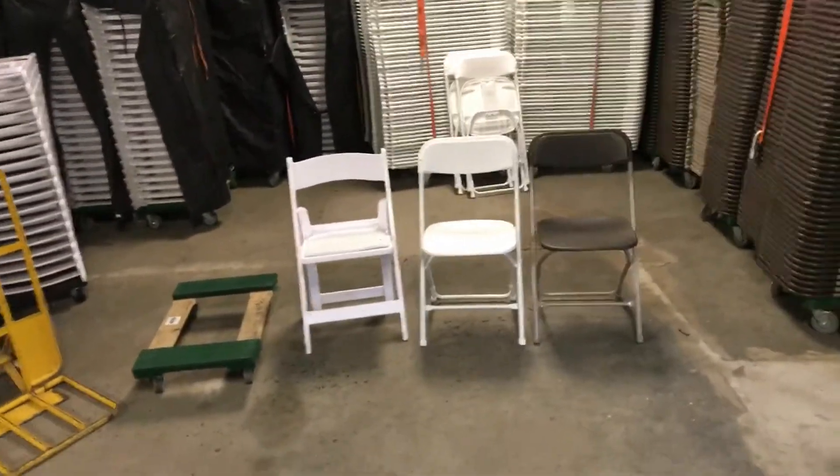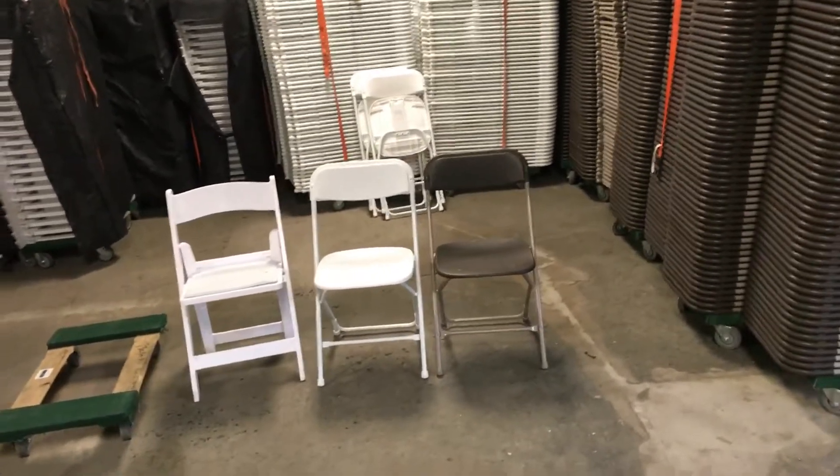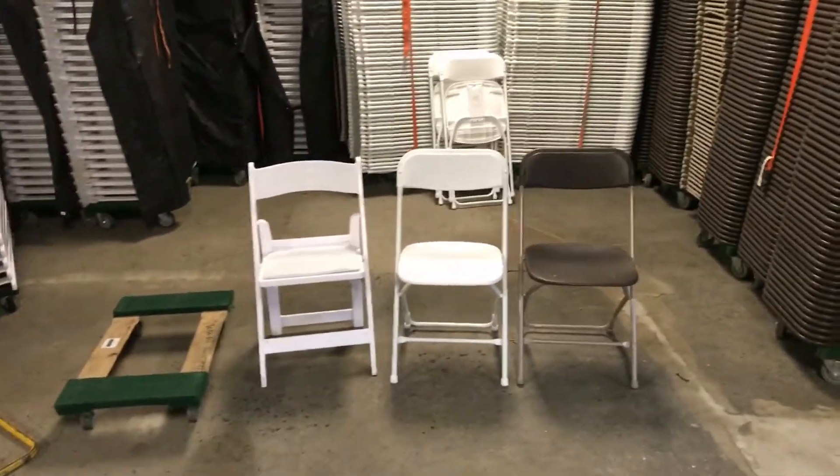This is TheTentGuy here. Today's video will be going over your basic chairs and your inventory — not your fancy ones, just the ones that go out all the time, every week.